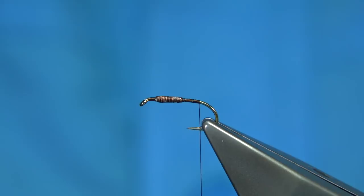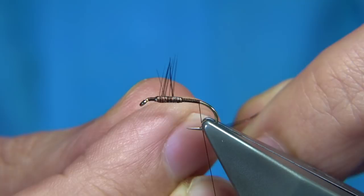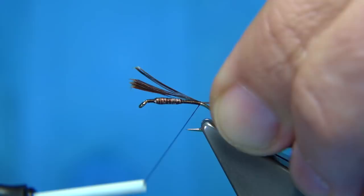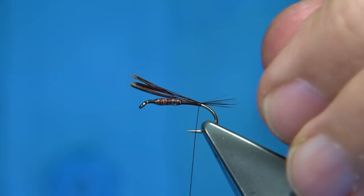For tail fibres, I'm just using a cock hackle, it's a dark brown, for the tail fibres. Don't be shy with them. To get them to line up, just hold them at 90 degrees from the stem of the feather and the tips will line up. We're looking for a tail length of around about the body length. I usually do a turn on top, come underneath the fibres, lift and separate the fibres, and that'll spread them out just like a fan.